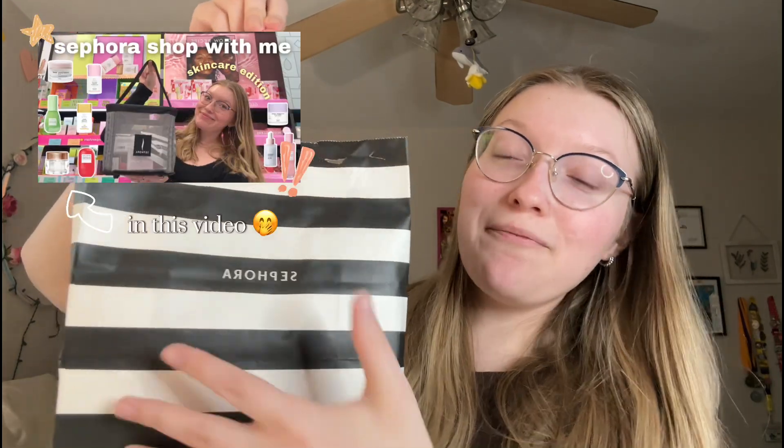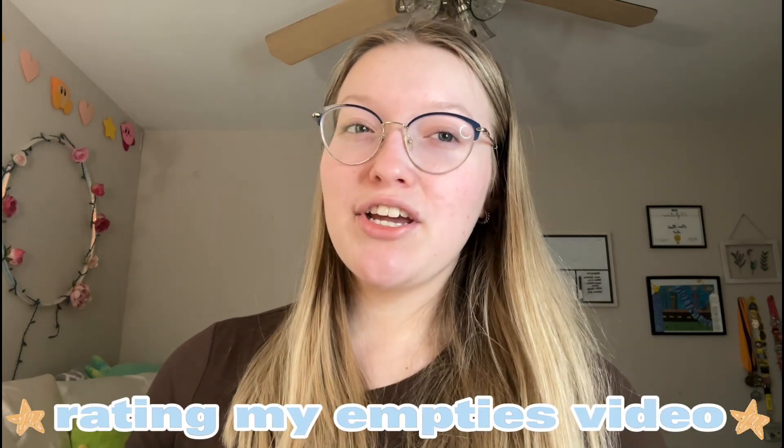Hi everyone, welcome back to my channel. In today's video I thought it'd be super fun to do a first impressions of all the new skincare I recently picked up from Sephora. We have a lot to go through, so I'm very excited. Obviously I know that skincare works over time, so I wanted to film this video doing my first impressions and seeing how the products feel initially, and then in a few months film another video — kind of like a rating my empties video.